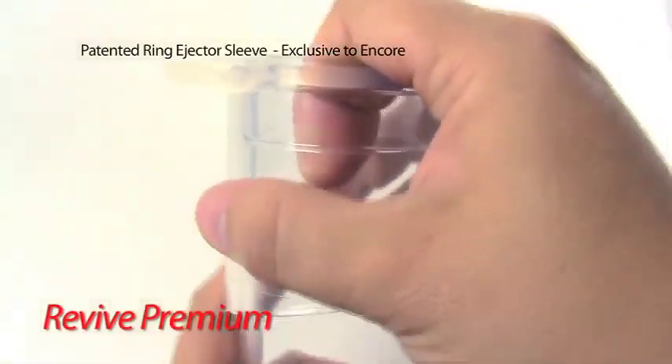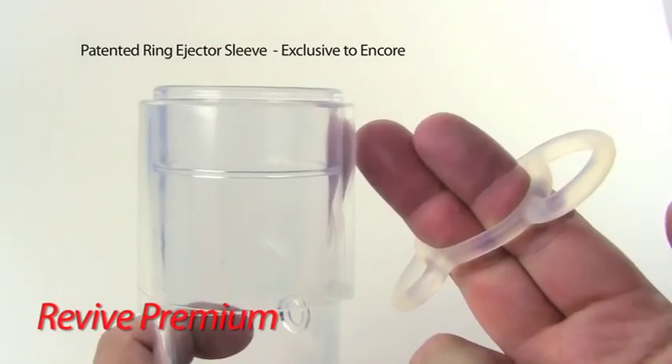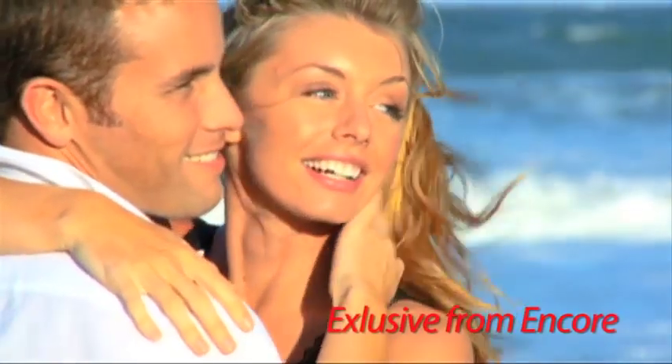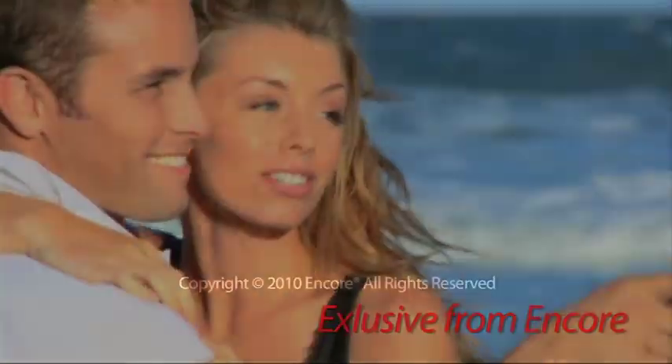With our unique ring ejector sleeve, you simply twist the sleeve to install the ring and break the seal perfectly every time. Reduce the time needed to use our system and enjoy more time with the one you love, using our exclusive ring ejector sleeve only from Encore.